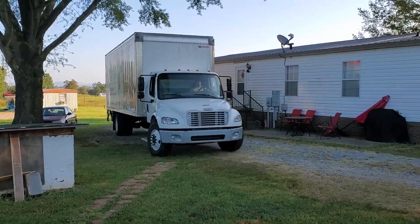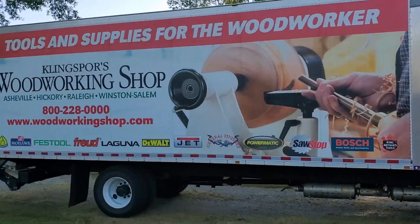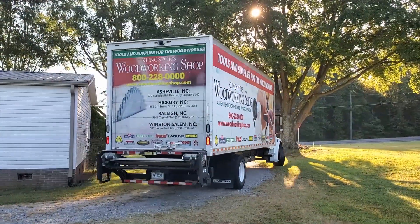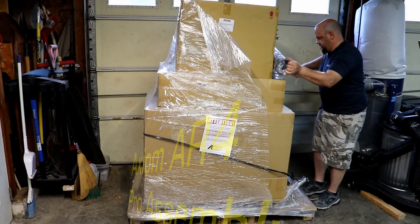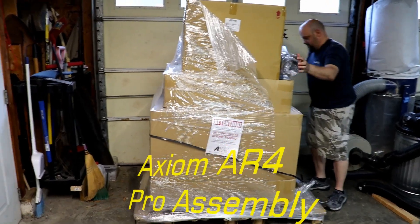Kling Spores Woodworking Shop — quality tools and supplies for the woodworker. Kling Spores Woodworking Shop is a full-line Axiom dealer. Today we're going to show you how we assemble the AR4 Pro CNC.